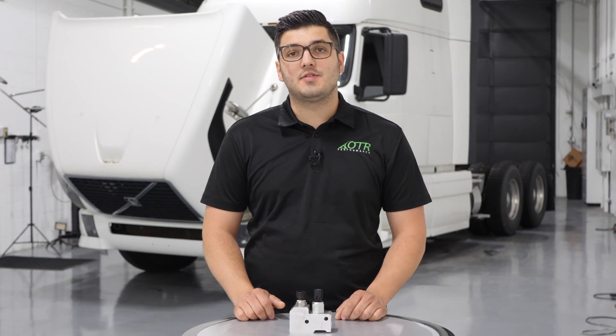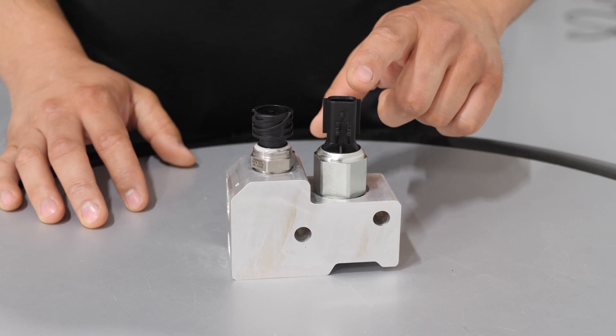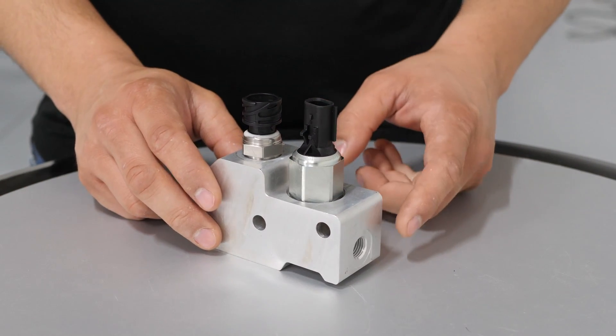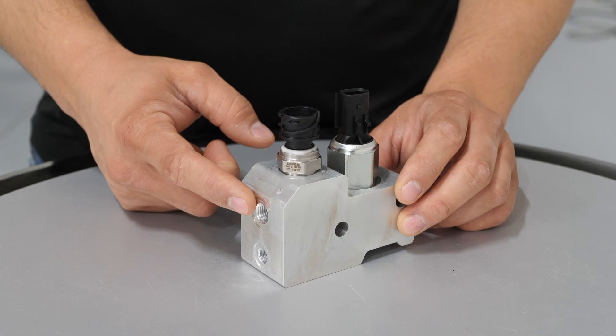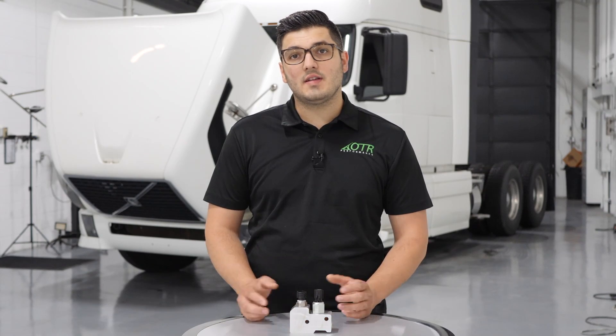Hey, this is Tia from OTR Performance, and today I got behind me a 2011 Volvo with a V13 that has a bad after treatment shut-off valve. So today I'm going to show you how to replace it. This is what the valve looks like. You got the valve connector here, the pressure sensor, you got fuel going in, fuel going to the seventh injector, and then fuel return line. The valve is located on the left side of the engine, right behind the fuel filter. So let's get started.